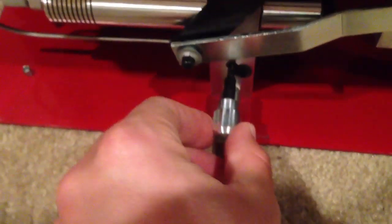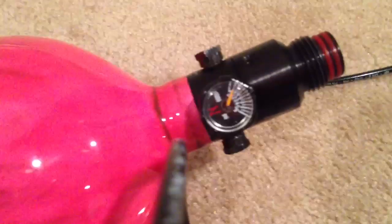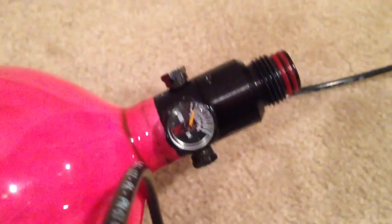This knob right there is released, and then this knob right here is also released. And then it inputs into my 4,500 PSI tank — this can go to 4,500 PSI. That's a carbon fiber wrapped tank.